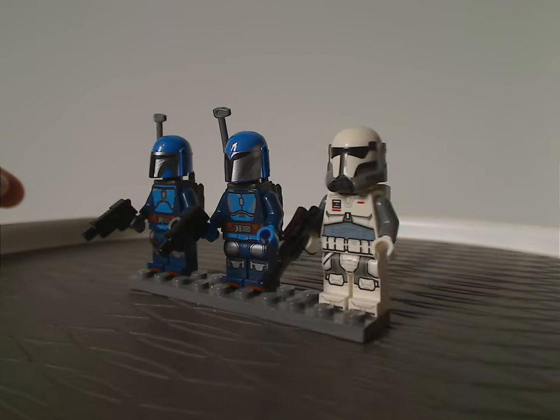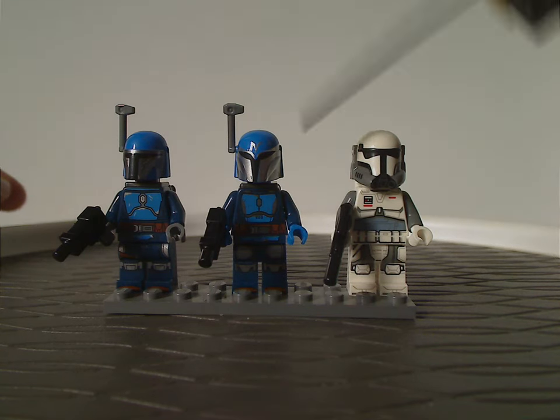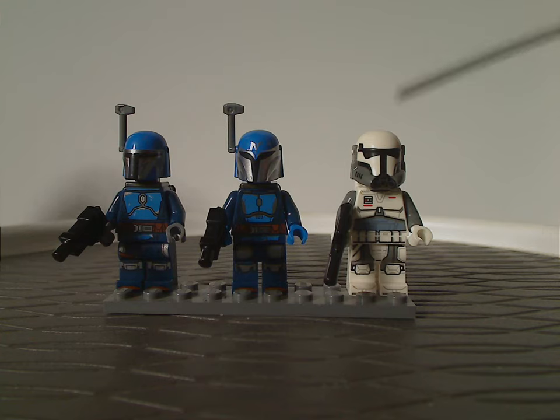Instead of actual faces. Not sure if the Mandalorian ones are worth army building, but the Imperial Commandos are well worth the army building part of it.